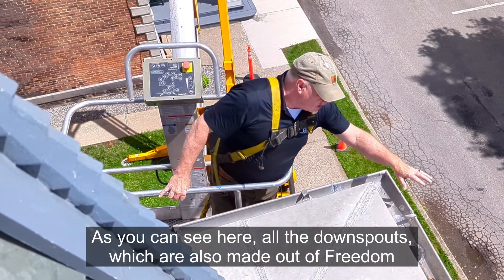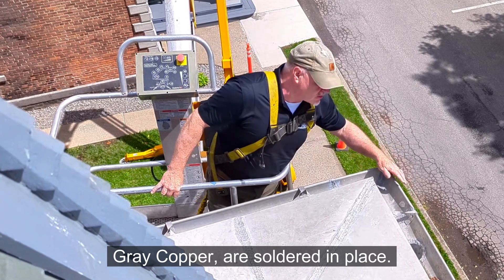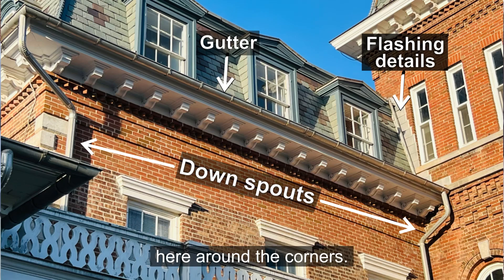As you can see here, all the downspouts, which are also made out of Freedom Grey copper, are soldered in place. The sections of gutters are soldered together, as you can see here around the corners.